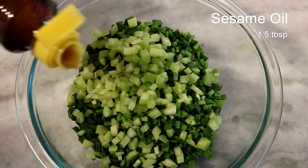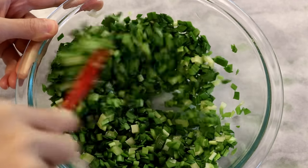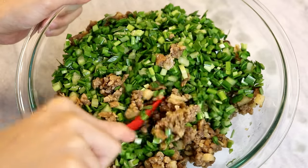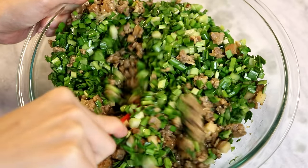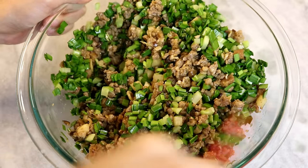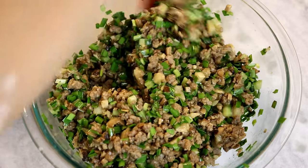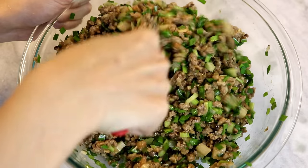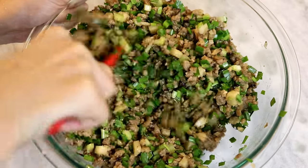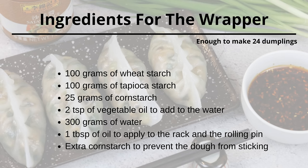Add a big drizzle of toasted sesame oil and mix well. This is not only for the nutty flavor — the oil will help coat the chives and prevent them from releasing moisture after they touch the seasonings. You want to mix them into the pork filling when it's completely cooled down so the chives don't get soggy. By the way, traditional Chaozhou fen guo has roasted peanuts in the filling, but I personally don't like peanuts in dumplings so I didn't add them. Set it aside, and let's make the wrapper.